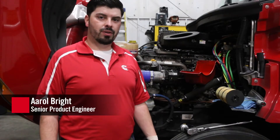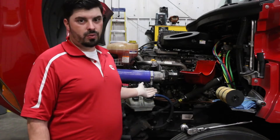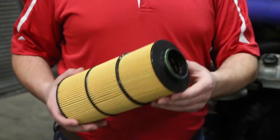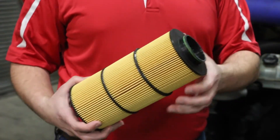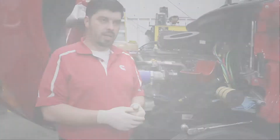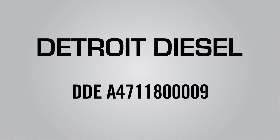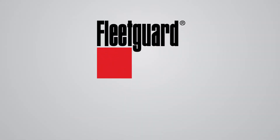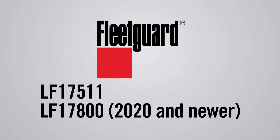Hello, today I'm going to show you how to do the lube filter replacement change for the 2020 and newer Detroit Diesel 13, 15, and 16 liter engines using the FleetGuard LF17800 lube filter cartridge. This is the FleetGuard aftermarket cross-reference part for the Detroit Diesel DDE A4711800009 part. Our aftermarket FleetGuard parts previous to the 2020 engines would be the LF17511, but for the 2020 and newer engines you will need to purchase the LF17800.